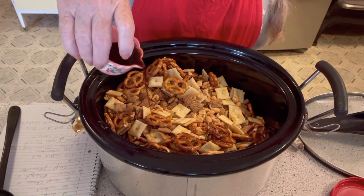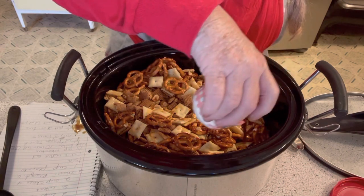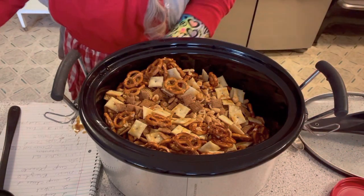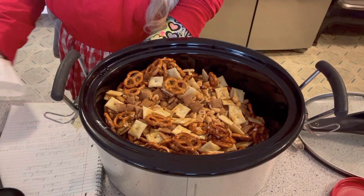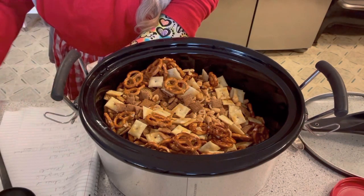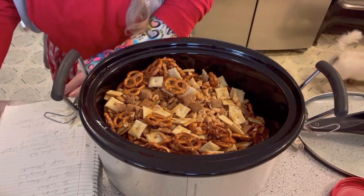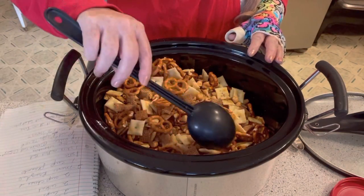I just spilt a little but that's okay. It's on my notes so I don't forget what I'm doing. We'll put something underneath it and it will dry right off. Now we're going to take the spoon again and gently stir.